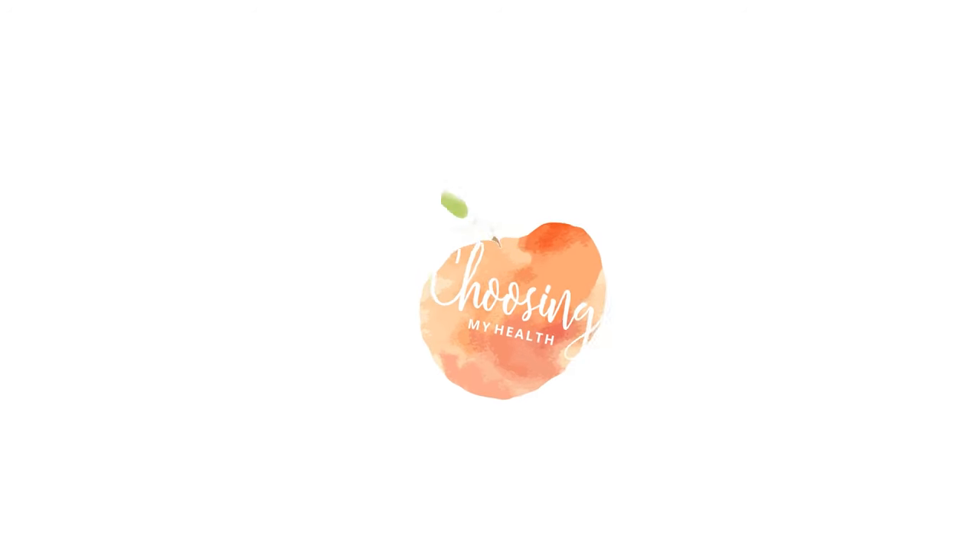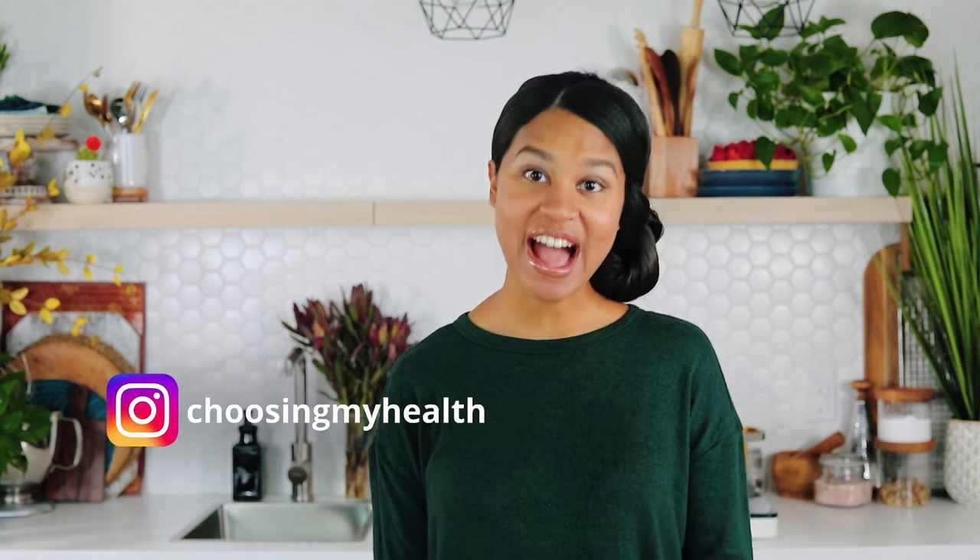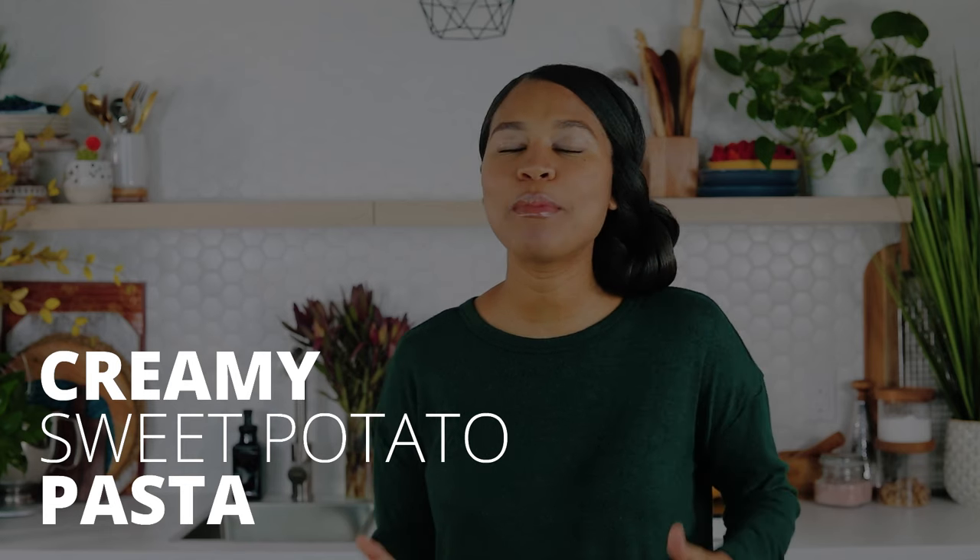Today we're making creamy sweet potato pasta with caramelized onions and roasted tomatoes — yummy like nobody's business. Hey beautiful people, it's Melisa from Choosing My Health, where I teach you how to easily transition to a whole food plant-based lifestyle and thrive. Today I'm showing you how to make an easy, creamy, tasty recipe my family loves: creamy sweet potato pasta with caramelized onions and roasted tomatoes. It's so comforting, indulgent, and healthy.